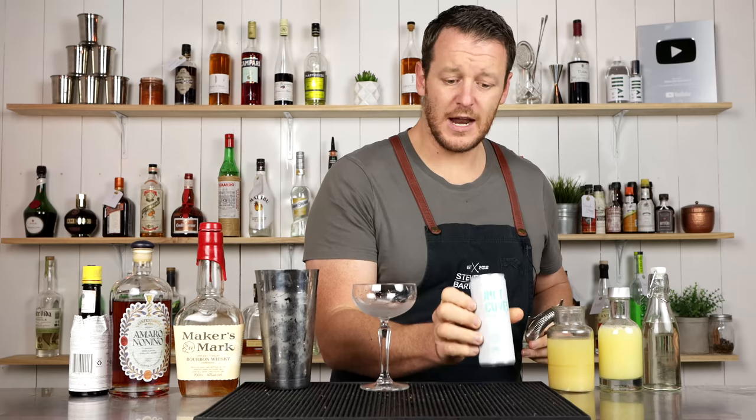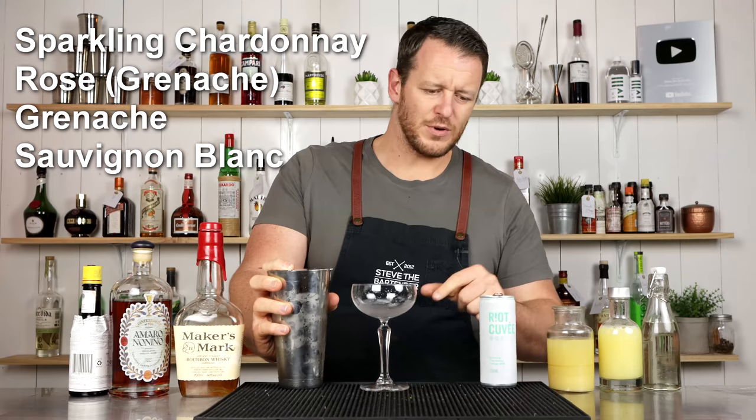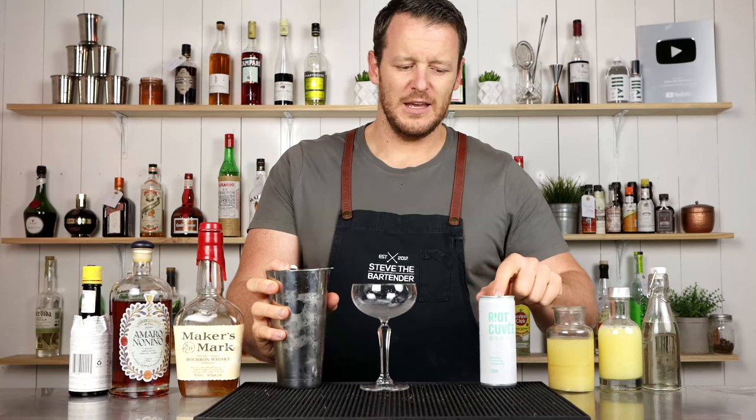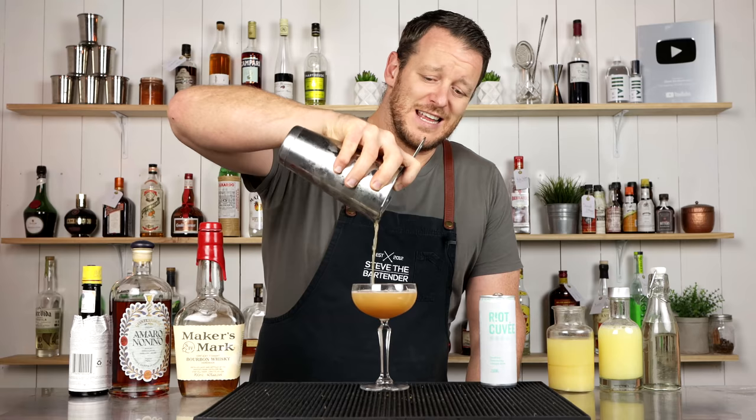Today I'm using Riot Wine Co. A friend of mine is actually the founder of this company. They do a sparkling, a rosé, and I believe they do a red now as well. Low preservatives, and it's much more sustainable doing it in cans — they also do kegged wine, so you can do wine on tap. They started quite a revolution with the whole wine-in-can and keg service. I'll leave some information in the description below so you can check that out, especially if you're interested in the sustainability side of things.